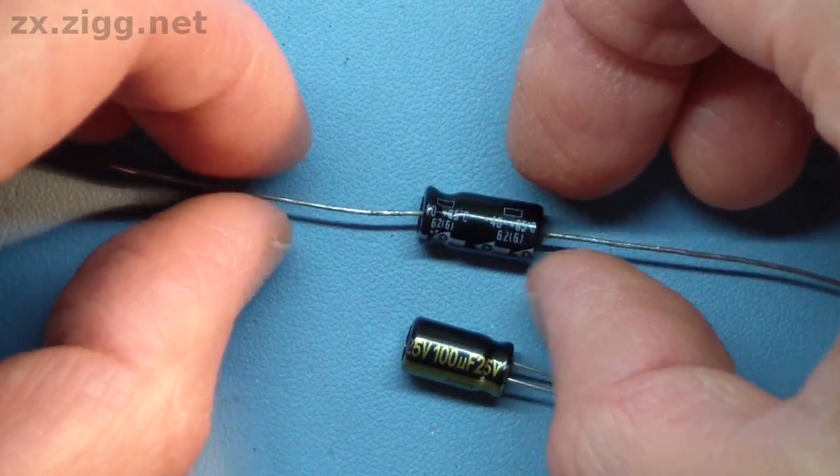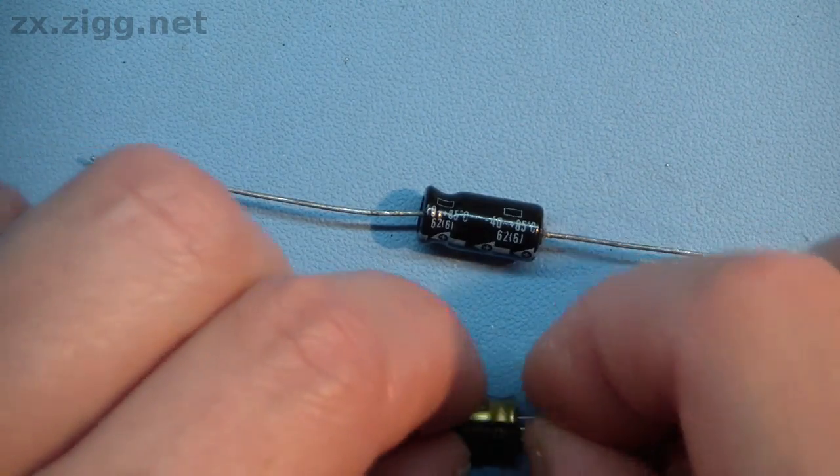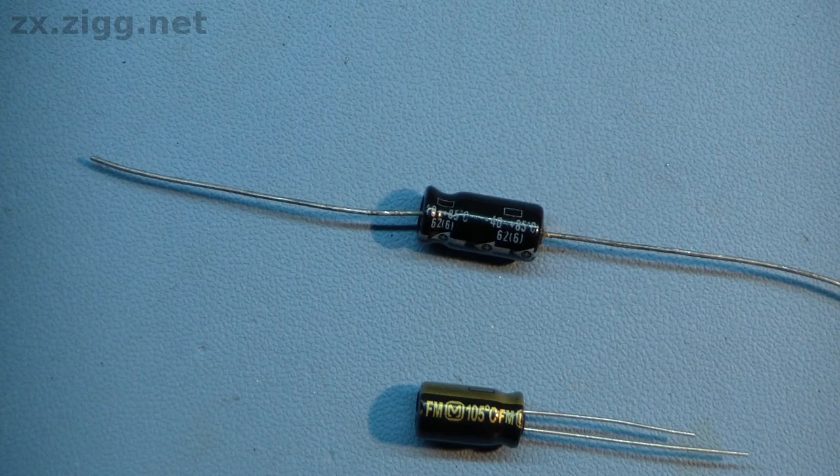There are some other markings on these capacitors. One says minus 40 to plus 85 degrees centigrade, and the other 105 degrees. To know exactly what these parameters mean, it would be necessary to refer to the manufacturer's datasheet. There will be a statement along the lines of 2,000 or 4,000 hours at 85 degrees or 105 degrees — whichever is the higher temperature marked on the capacitor. This is the expected operating lifetime of the capacitor at the given temperature. The lifetime is much, much longer if the capacitor's temperature is kept below the stated maximum. If you want to be sure it'll keep working for at least another 30 years, you might want to choose ones with a maximum temperature rating of 105 degrees rather than 85. Everything else being equal, they should last for longer.